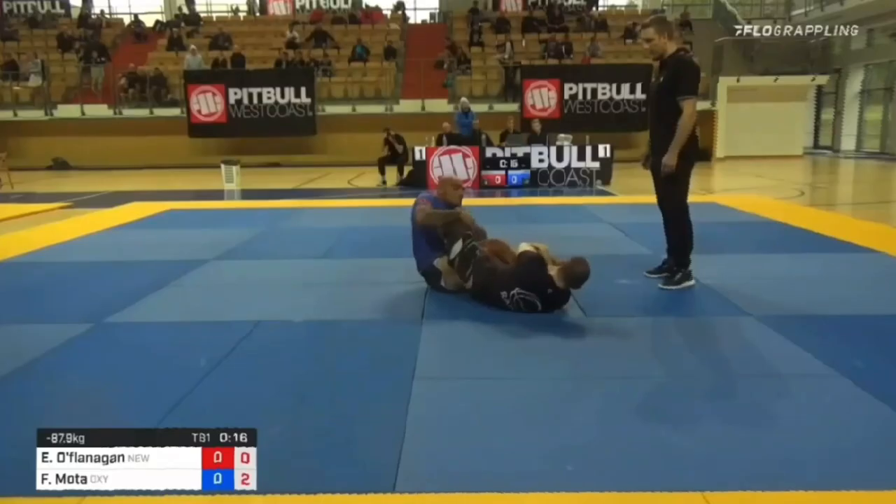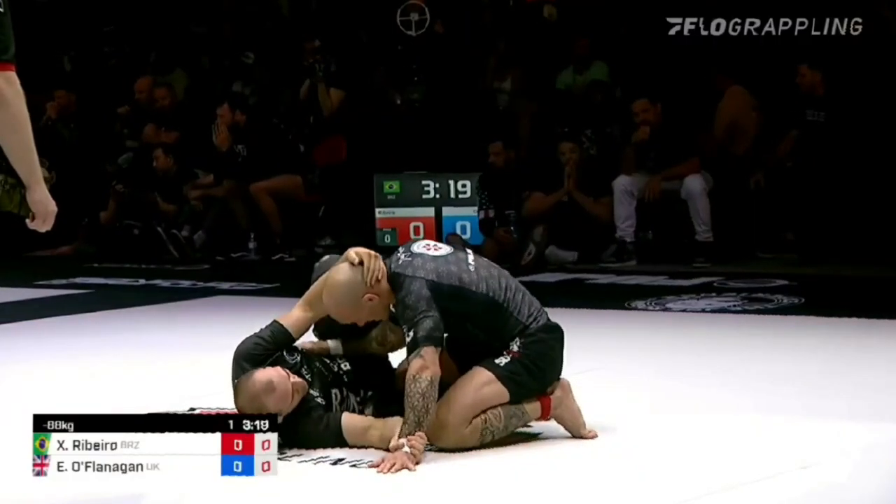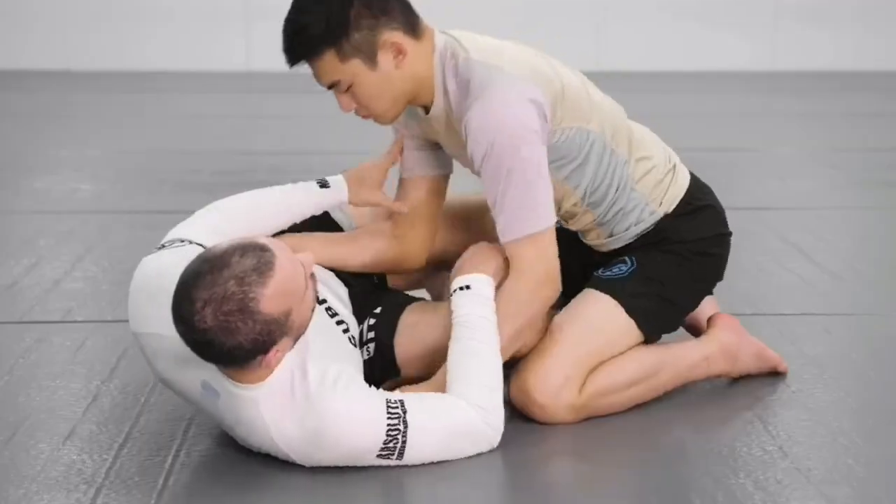It all starts here: Owen on one side keeping his top knee in front of his opponent's shoulder, using his bottom leg to hook his opponent into a half guard.